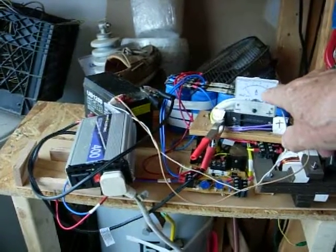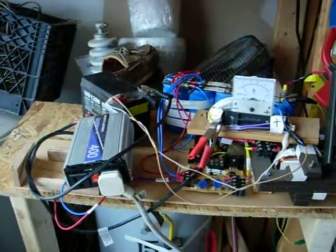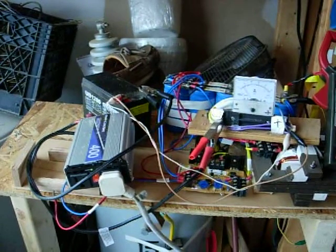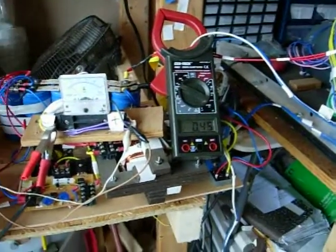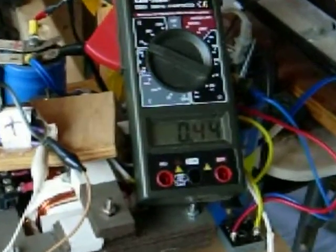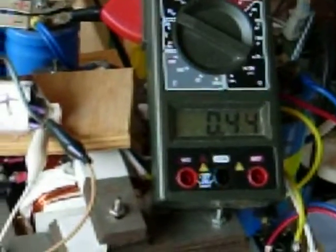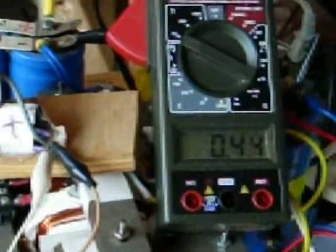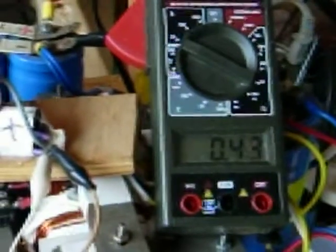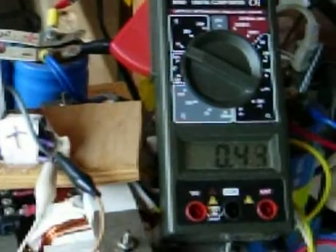I've got about 5 amps from the battery driving the whole system, and the amp meter shows 0.44 amps at 120. That's a square wave though. Now if I use regular power, it's like 0.76 amps to run it at 300 RPMs.